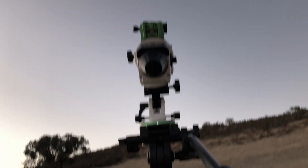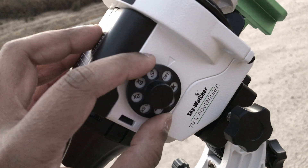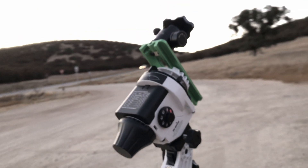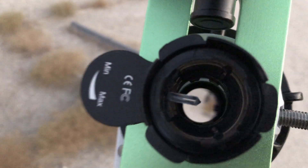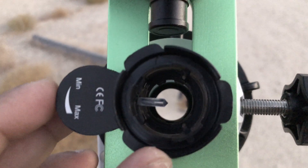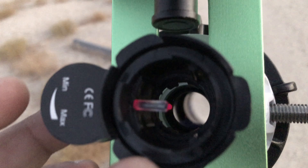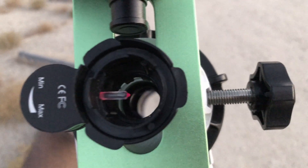Somewhere there. Once that is done, you just go here and turn this guy on — that's it, it starts tracking the stars. Pretty neat. If you look, you can see the reticle inside. It's pretty hard to see. So that's the reticle, and in order to see it during night time you need this illuminator here. I just crank it to max and it illuminates the entire column — you can see my hand on the backside.